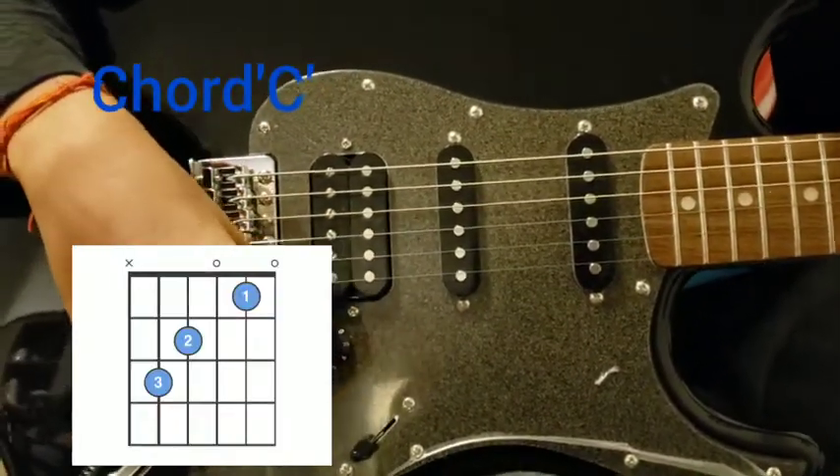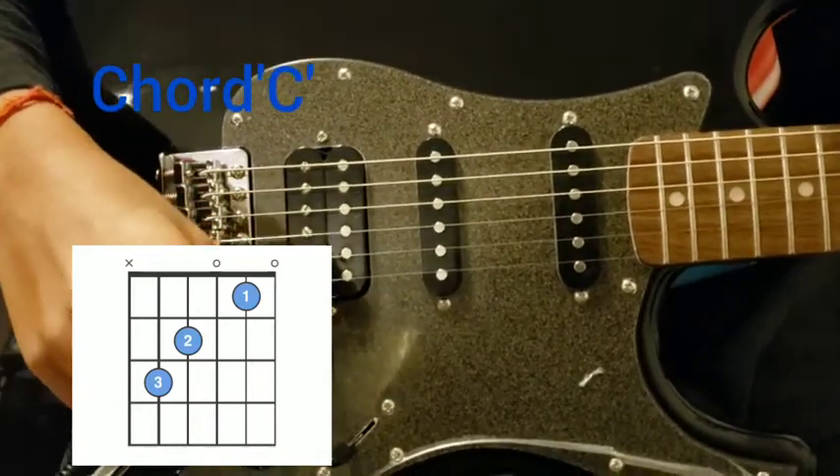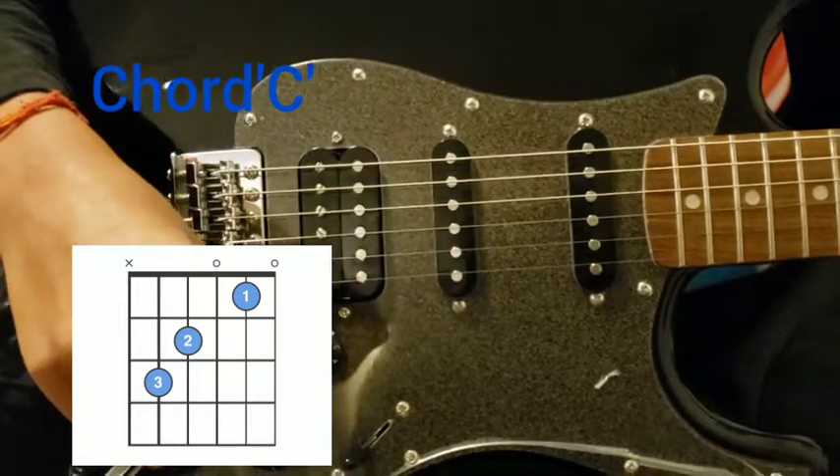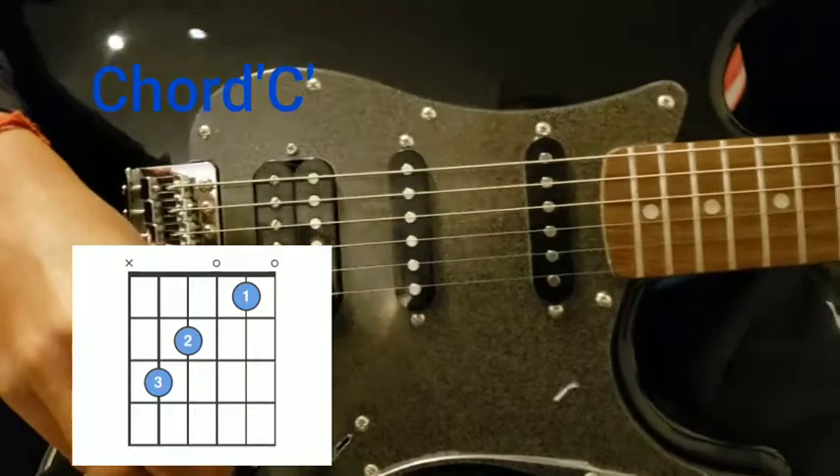Hello and welcome to my channel Creative World. Today I'll be showing you how to play the chord C on electric or acoustic guitar, and hopefully you have been enjoying my previous videos on how to play the chords.